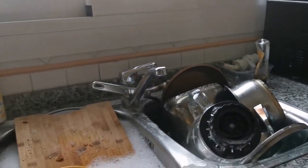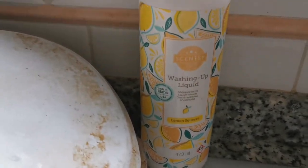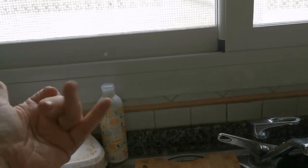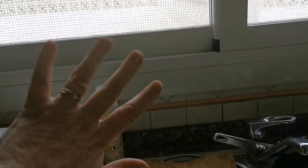It smells absolutely amazing and comes in many of your favourite Scentsy fragrances, so every time I use it my kitchen smells great. At the moment we're using the limited edition Lemon Squeeze. Best of all, it's gentle on my hands, so I don't actually have to wear dish gloves using this because it's not splitting my fingers.